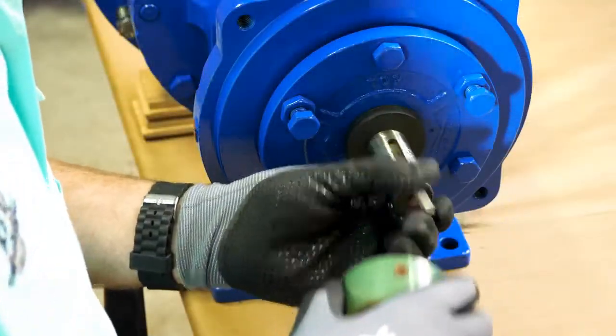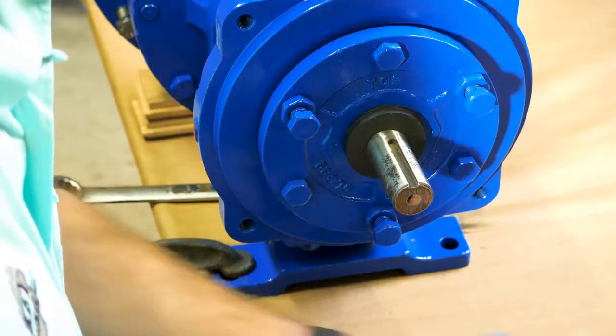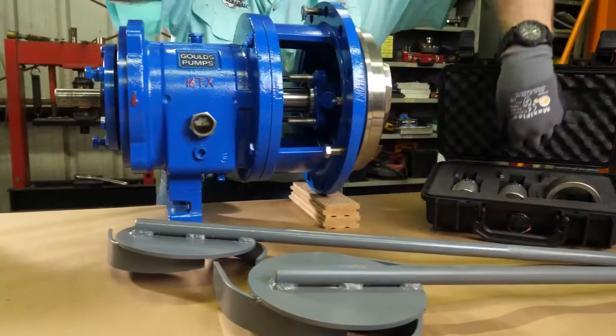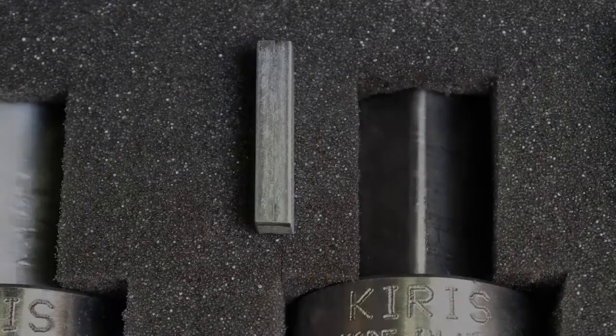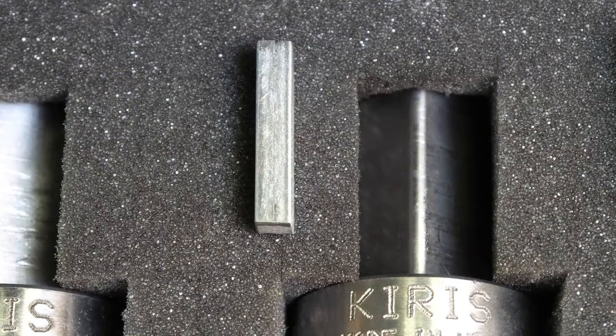To get started, remove the coupling hub and key from the pump and set them aside. Select the correct size input shaft socket from your kit. Next to each socket there is a proper size key to match the pump size.